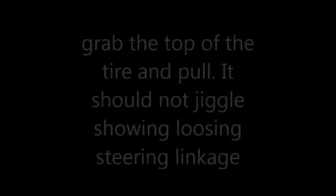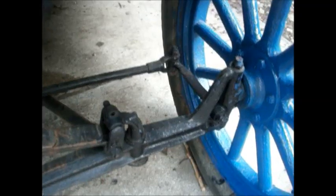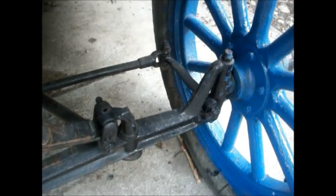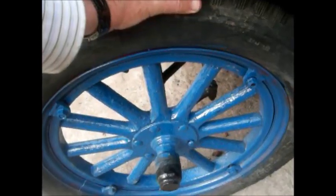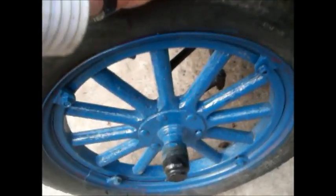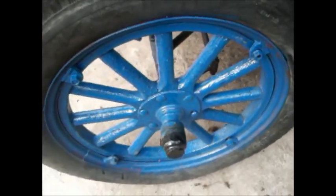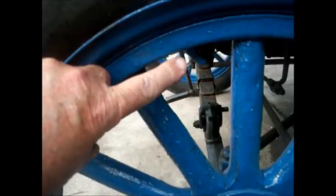I want to show you a bad way to repair. It's not easy to repair, but you have your steering linkage that can become loose, causing the tire to wobble at high speed, causing your car to go out of control. On this one wheel, when we shake it, there's just a tiny bit of play. That could be bearings that need to be tightened, or a kingpin that needs to be repaired.